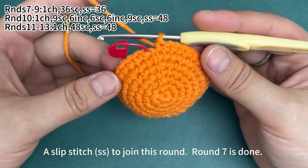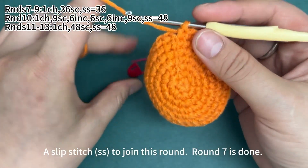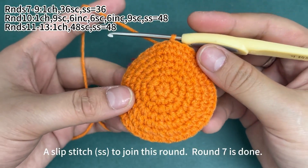Now 36 single crochets have finished. Remove the marker and work a slip stitch in the first stitch to join this round. Round 7 is done.